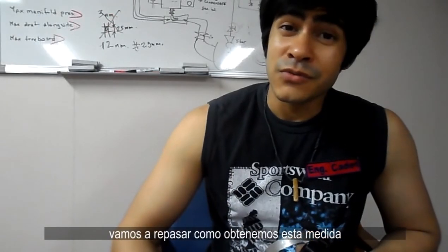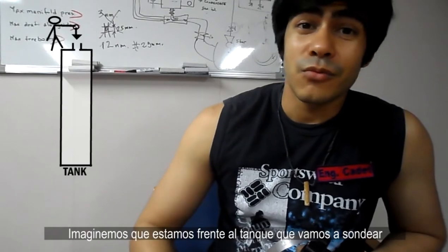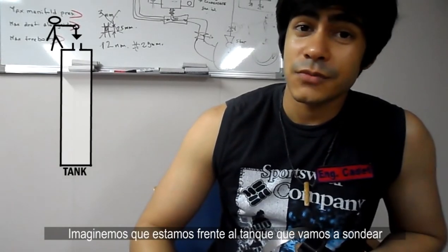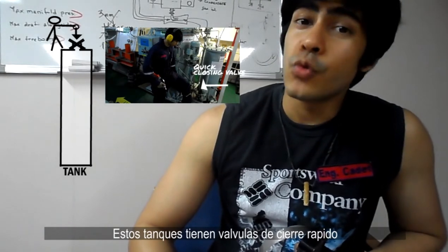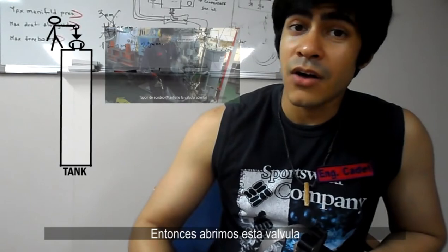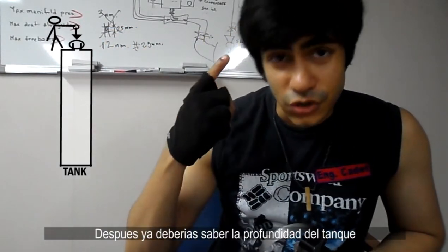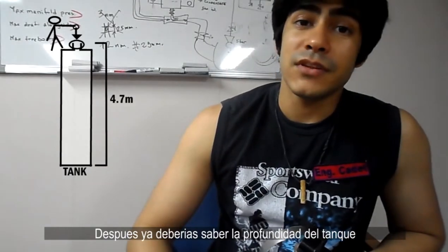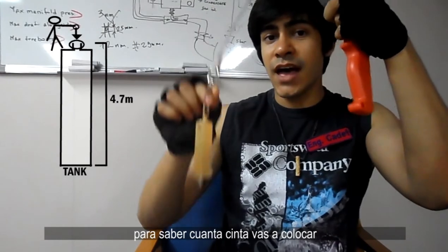Let's review how we get this measurement. Let's imagine we're in front of the tank we want to sound. As you can see in the video, these tanks have a quick closing valve, so we open this valve and place a sounding plug to keep this valve open. Next, you should already know the depth of the tank, so you know how much tape you're going to put inside.